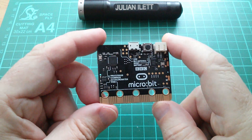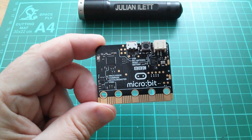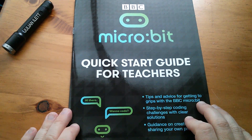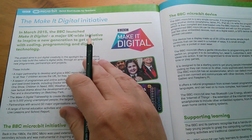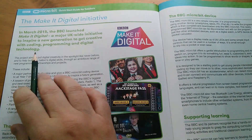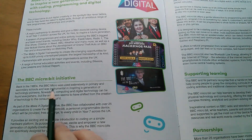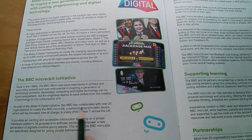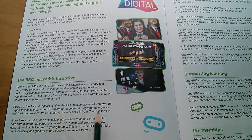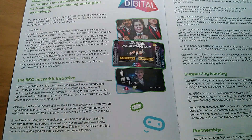The real idea here is to get kids programming, to turn the UK into a nation of programmers. Here's my BBC Microbit quick start guide for teachers. This talks about the Make It Digital initiative — a UK-wide initiative to inspire a new generation to get creative with coding, programming and digital technology. The BBC has collaborated with over 25 organisations to create the BBC Microbit, a personal programmable device provided free of charge to every child in year 7 across the UK.